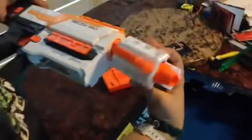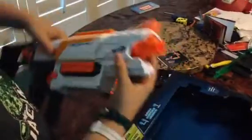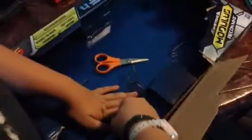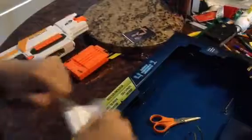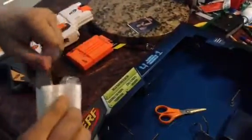And the way how you put this on is you just put it like that, like that. And it also comes with the six darts. And these are Modulus Darts. They're white and cool, because white is one of my two favorite colors.